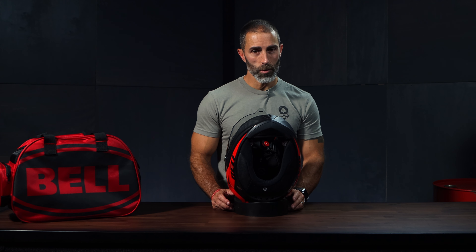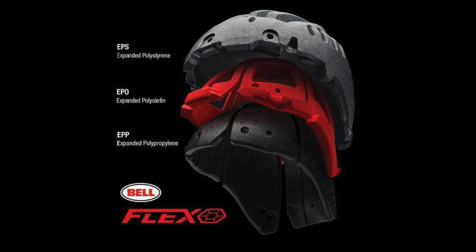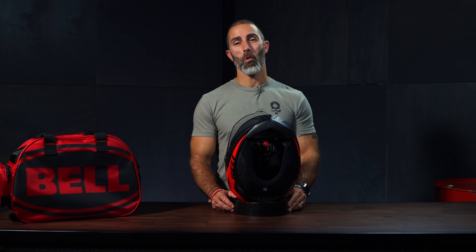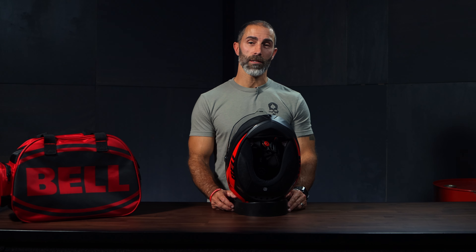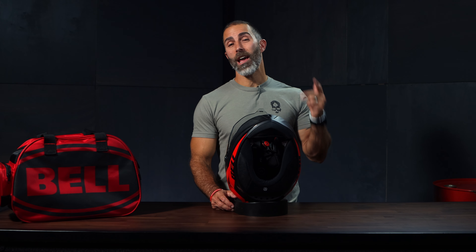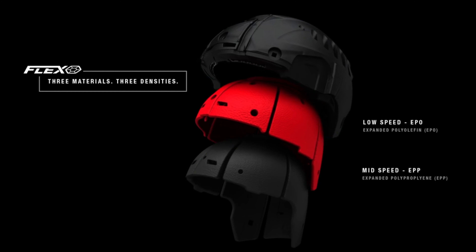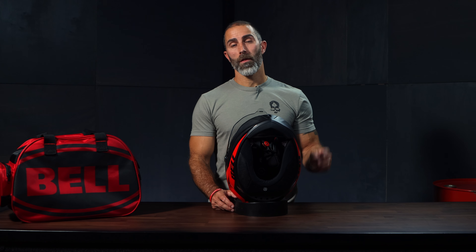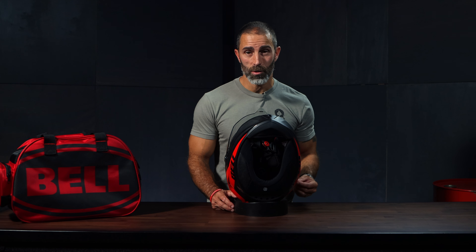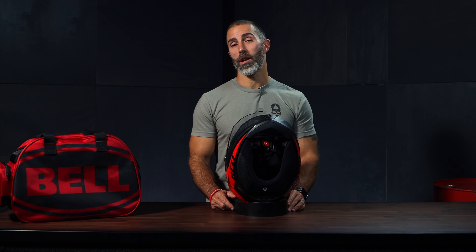Further inside we have yet another Bell technology — the Flex Impact Liner, specifically designed to manage energy from a wide range of impacts. It uses three types of unique materials at varying densities to manage low, mid, and high energy impacts. At low speeds, EPO provides a soft and flexible low-density polymer, while EPS and EPP aid in middle to high speed impacts. It's worth noting that the MIPS energy management system is not used in the Race Star lineup, but it is used in the next level down.